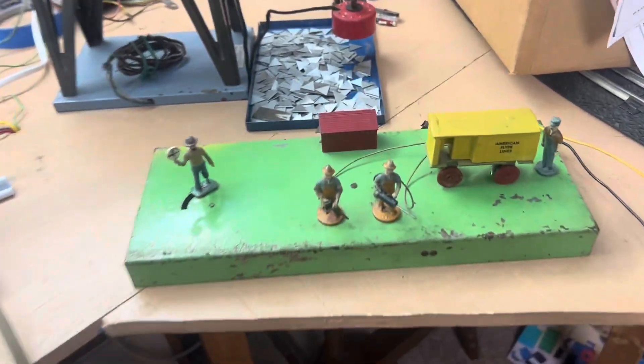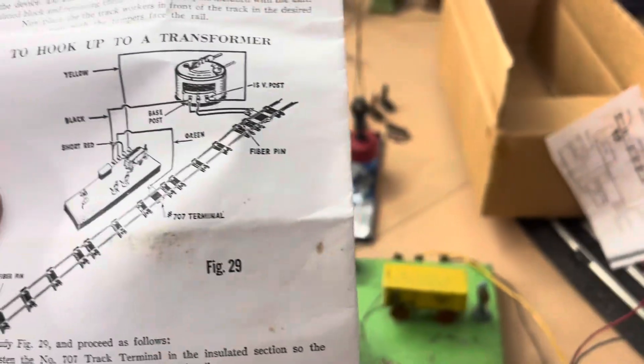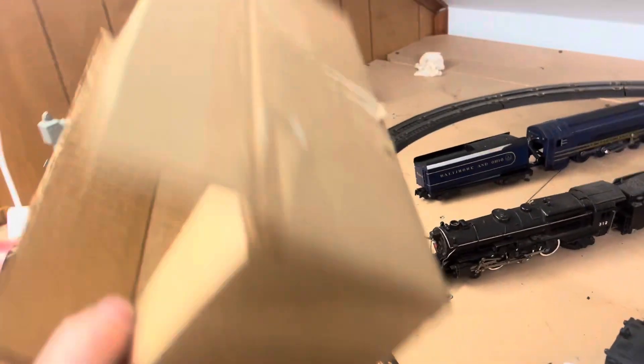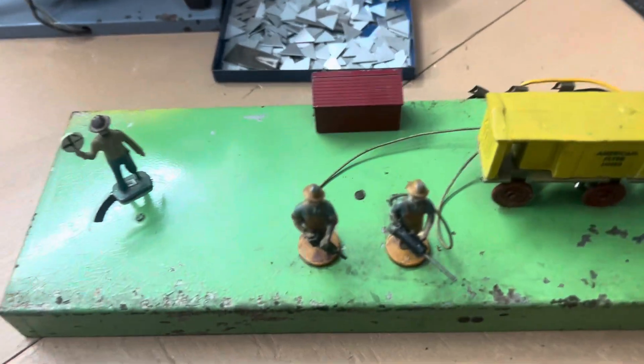Just found this one — the American Flyer, I think it's a 594. It came with what's probably just a computer printout; I'm not even sure how to hook it up. Whether it came in its original box, beats me — no idea.